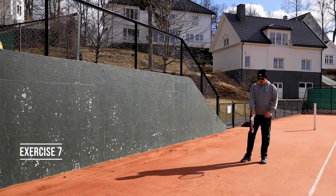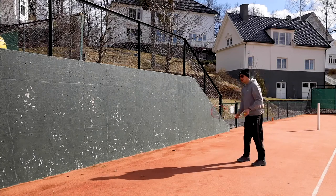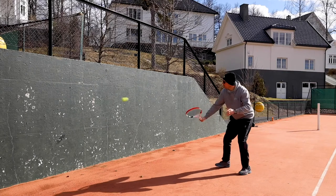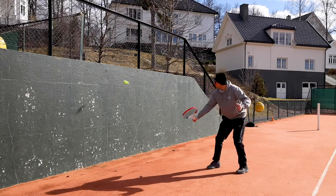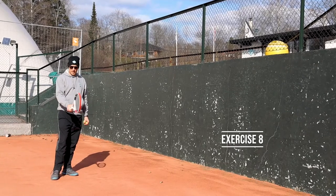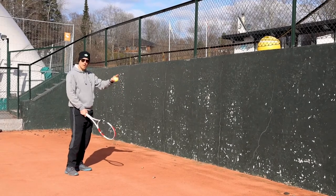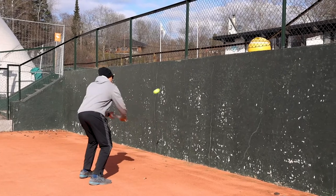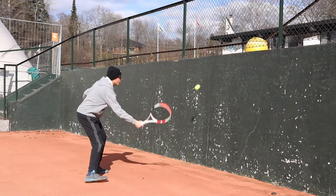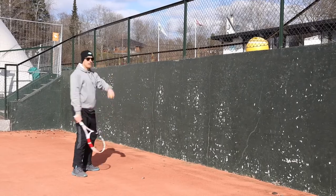For this exercise you need the racket with hammer grip, ball, and a wall to hit against. You're gonna try to volley against the wall — forehand, backhand, forehand, backhand. Remember, don't change the grip — same grip all the time. Forehand, backhand, forehand, backhand. Okay, as many as you can.